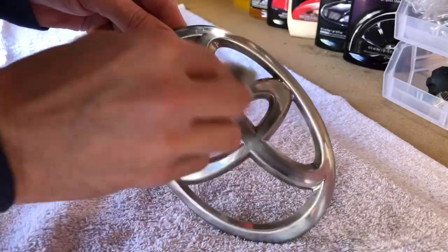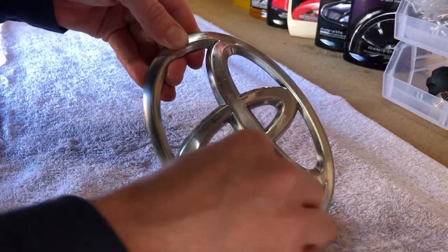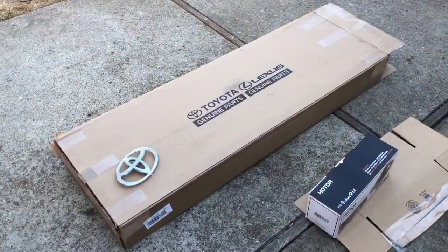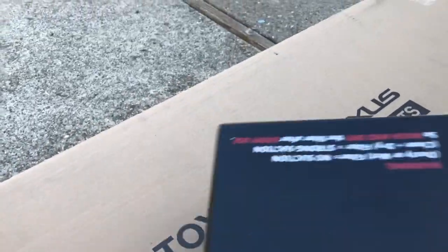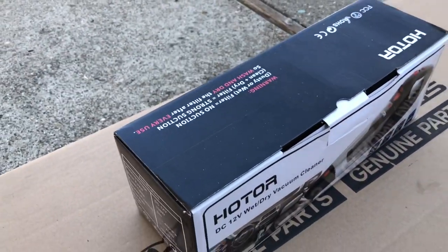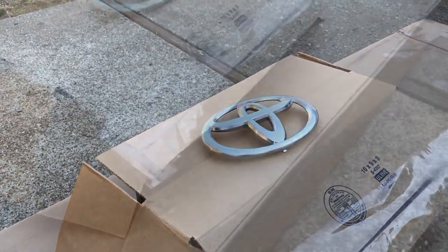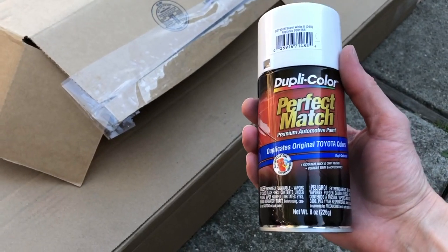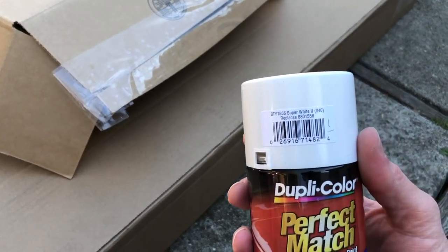Here's some paint prep solution — I'm just gonna go ahead and clean this thing off thoroughly. Let's get the paint booth all ready. This is the paint. I absolutely don't love this stuff at all, but for a little emblem right now, I think it's the best we're gonna get.